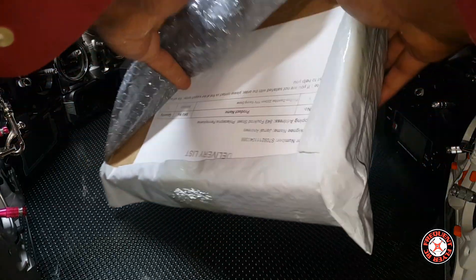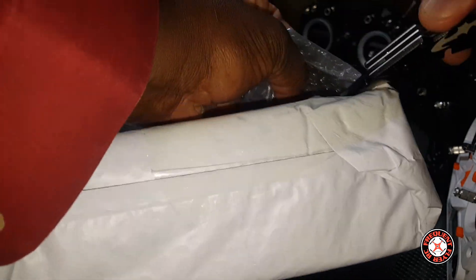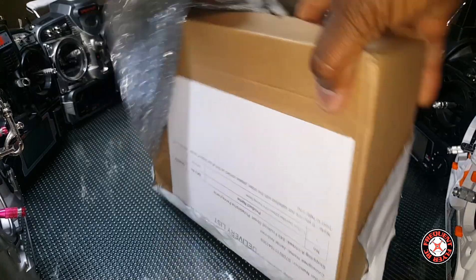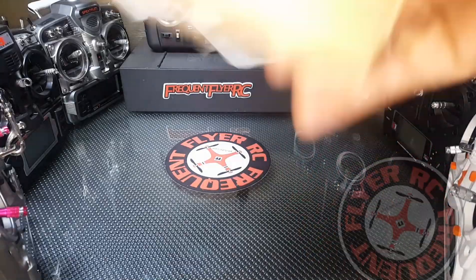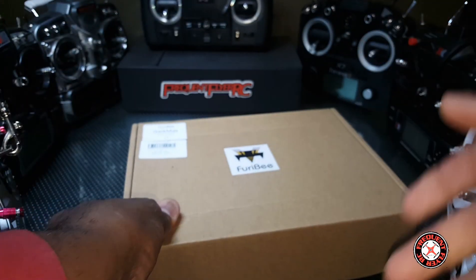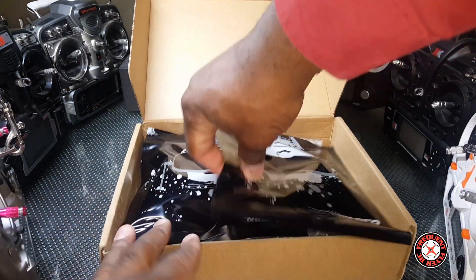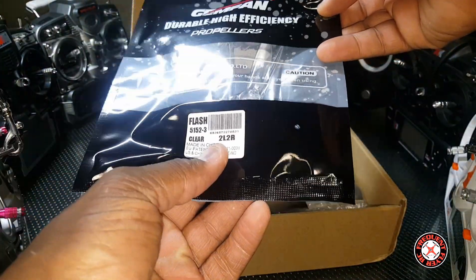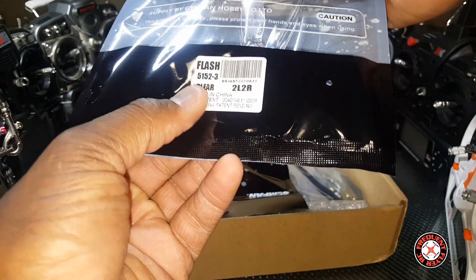That should be enough to get us in here. It's not the Furry Bee Dark Max yet — let's open this up. We got some gym fans, they seem pretty popular. We also got some more gym fans — these are clear props though, transparent gym fans.